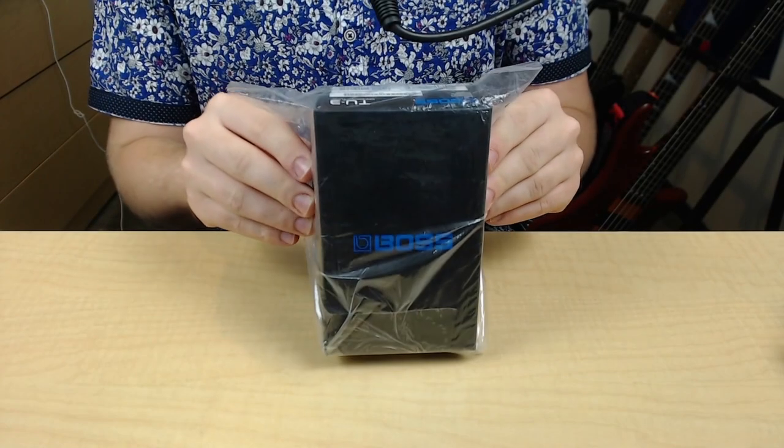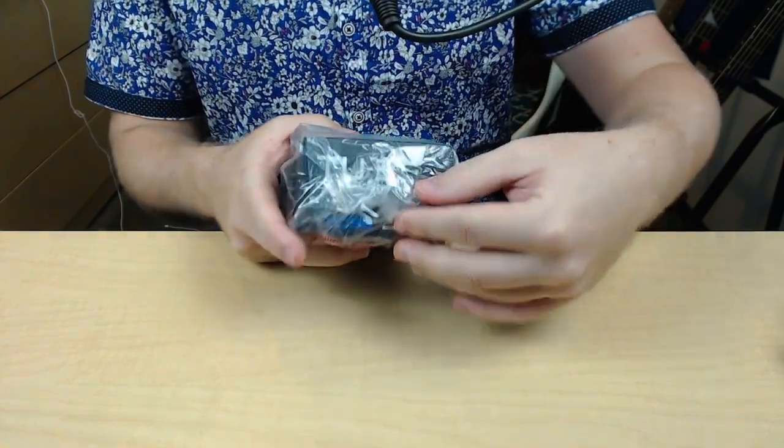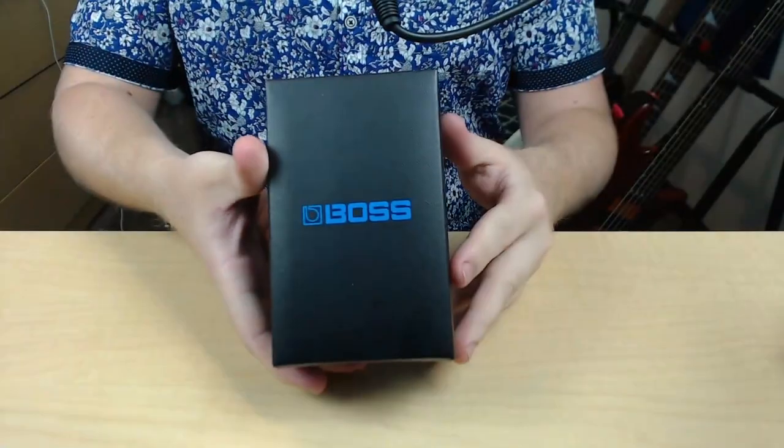Here we have the Boss TU-3, the chromatic tuner. Let's go ahead and unbox it.